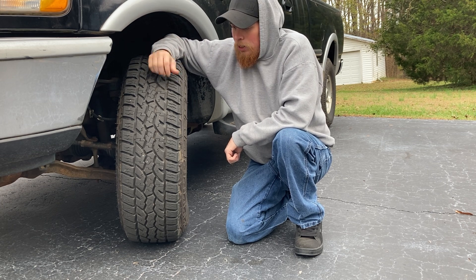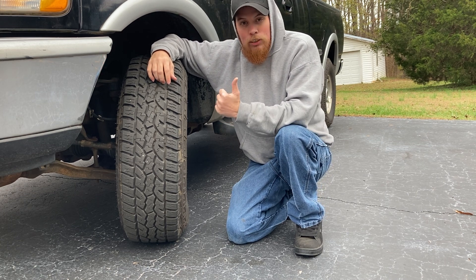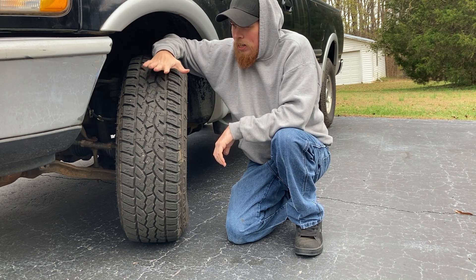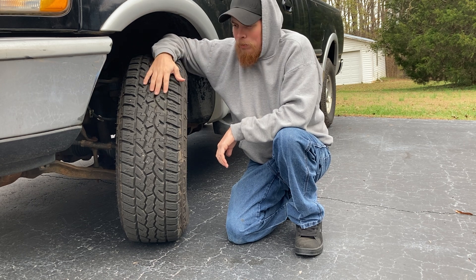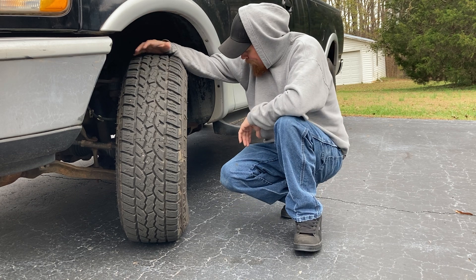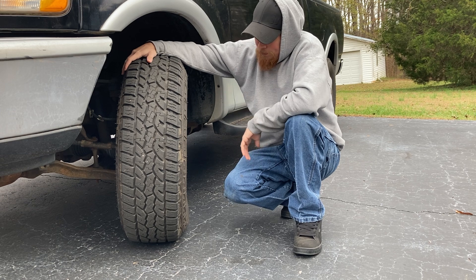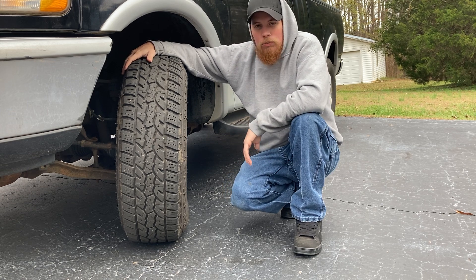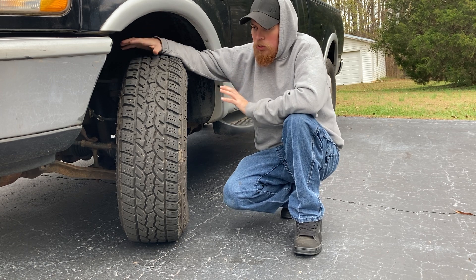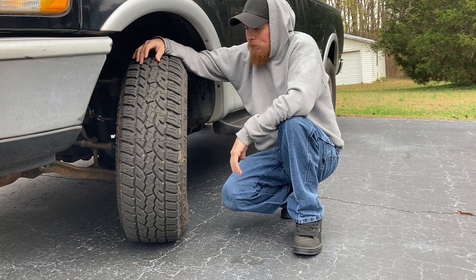My Duros on my Dodge stick out further so they'll actually sling up and hit the truck and put dents in it. With these, I don't really ever hear rocks getting caught up in them and slinging out, so I'll give them that. As far as off-road use, they perform very well — that's mainly what I use this truck for.